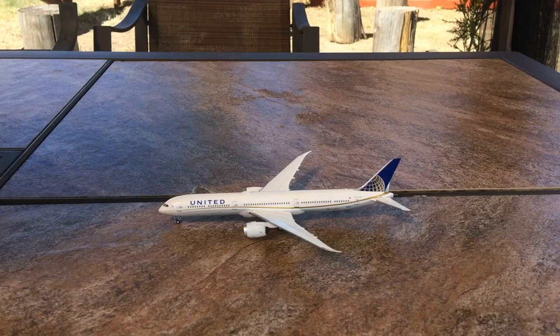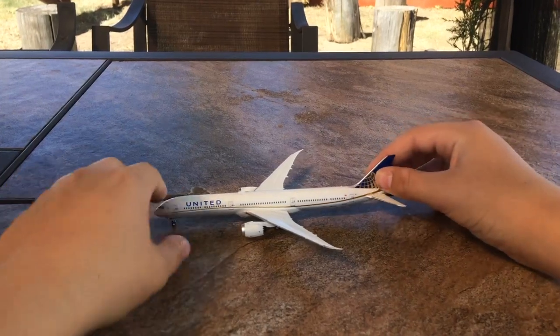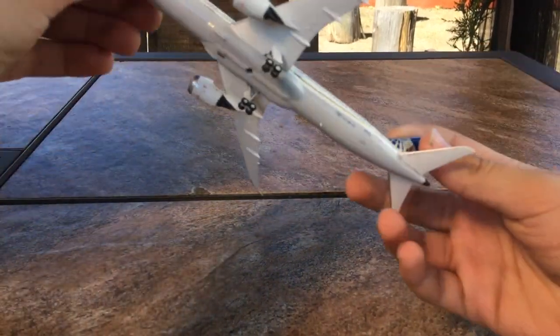I was actually going to fly — not on this exact aircraft — but I was going to fly with my family to Brussels in Belgium on a United 777-10 Dreamliner from my home airport, which is Newark. But because of the pandemic, that actually never happened. So I'm a little bit bummed about that.